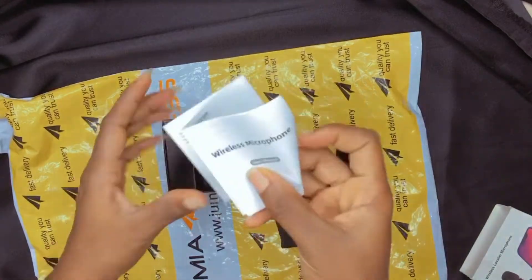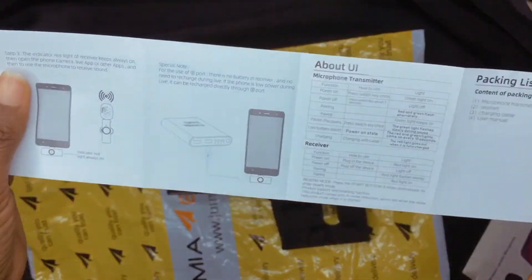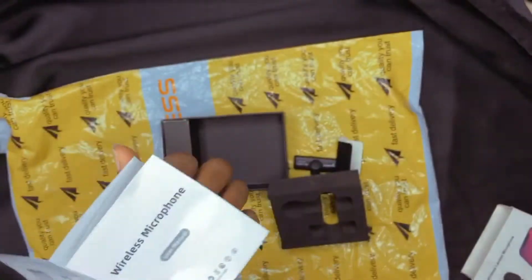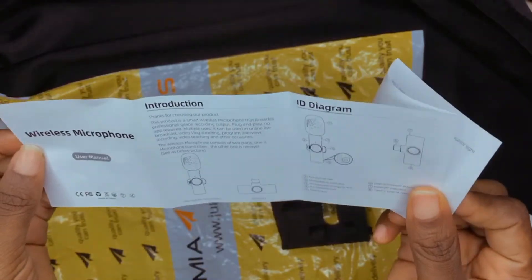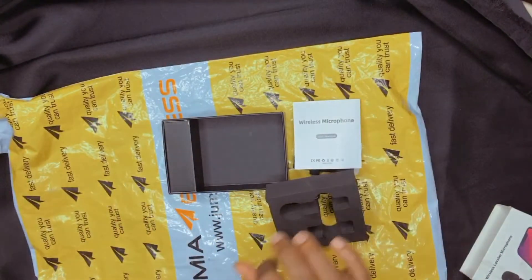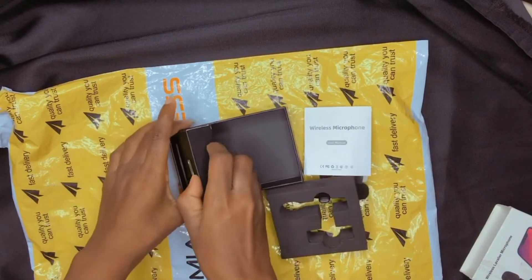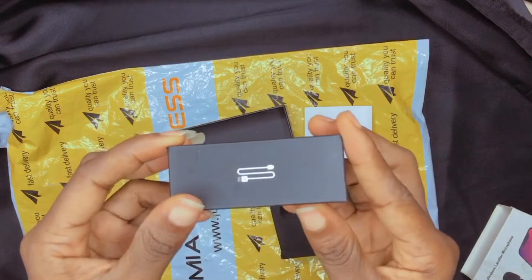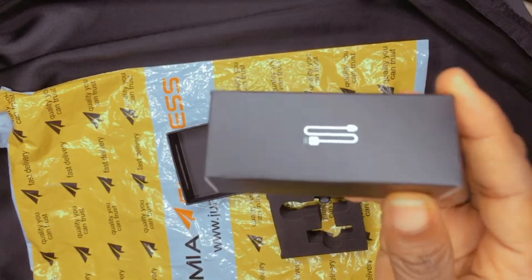Let's go further with the unboxing. It comes with a manual — here's the manual, the one you read to learn how to connect it with your phone. It's actually very easy, but you might have to read the manual. It's very simple to connect.